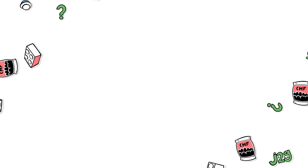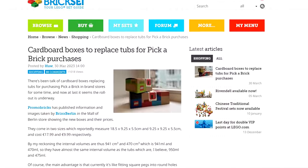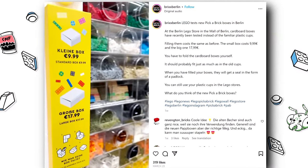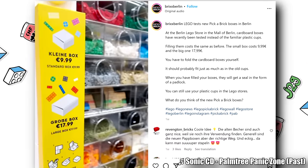Hello, Just2Good here. Reported by Brickset and Pearlbricks — I'm using pictures from Bricks Berlin as well — it seems very soon the classic LEGO pick-a-brick plastic tubs will be a thing of the past.